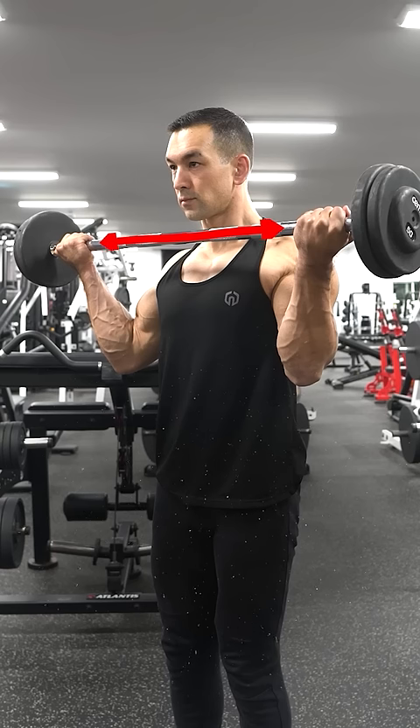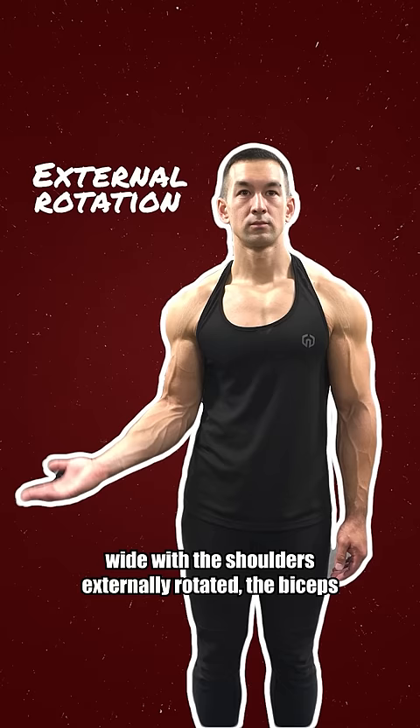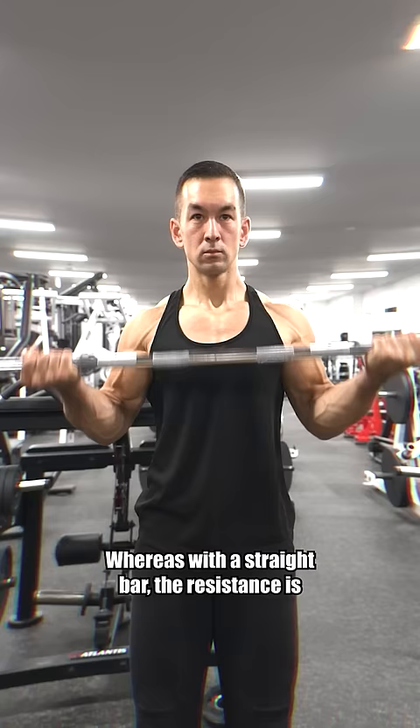Are wide-grip barbell curls the worst biceps exercise in the world? No, there's definitely much worse out there. However, keep in mind that when your hands are out wide with the shoulders externally rotated, the biceps would naturally want to curl inward from this position, whereas with a straight bar, the resistance is going to be locked onto a fixed vertical line.